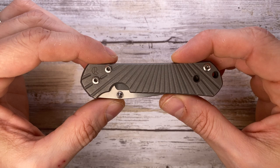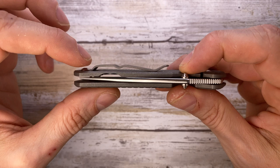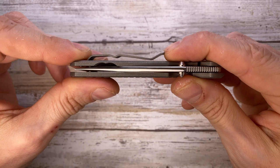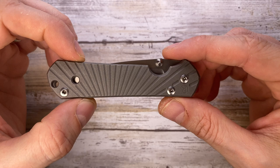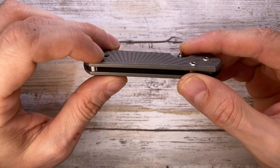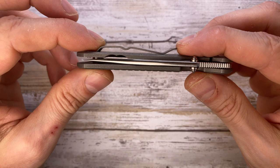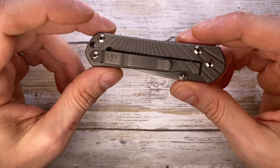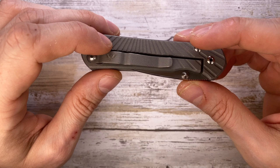The pocket clip — I'm not 100% in love with it. I get it, it's beautifully designed and functional, with a clip ramp to slide into your pocket. It's tip-up carry only, which I like, but it's not ambidextrous — you'd have to choose the lefty option with the clip on the other side. It's too simple for me and doesn't quite match the overall design, but it's functional.